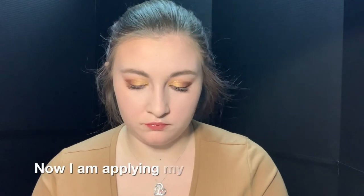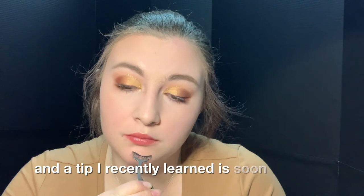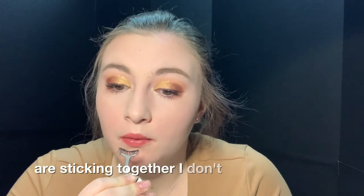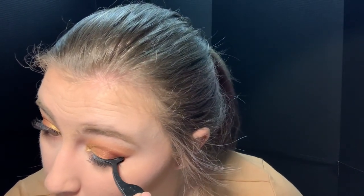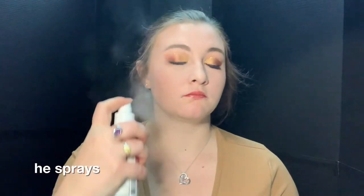Now I'm applying my Ardell faux mink lashes using my black lash glue, waited about 30 seconds for it to become tacky. A tip I recently learned is as soon as you paint the lash, stamp it on your lash line where it will go — it works kind of like velcro where two things are sticking together. Just plopping that lash on there, and finishing off with my Pacifica Set and Protect spray with SPF, a few sprays of that all over my face.